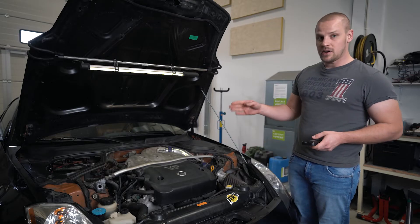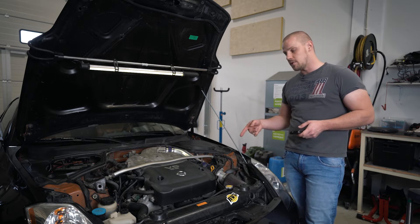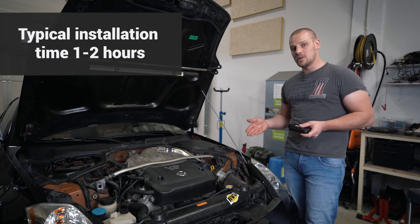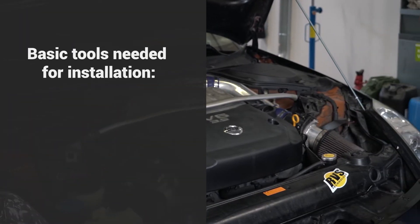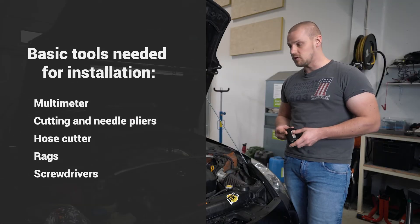Here we have our demo car — it's a Nissan 350Z with a 3.5 V6 engine. Typically an installation varies between one to two hours; it can be more or less depending on the vehicle and the complexity of the engine bay. You'll need basic shop tools to perform the installation.